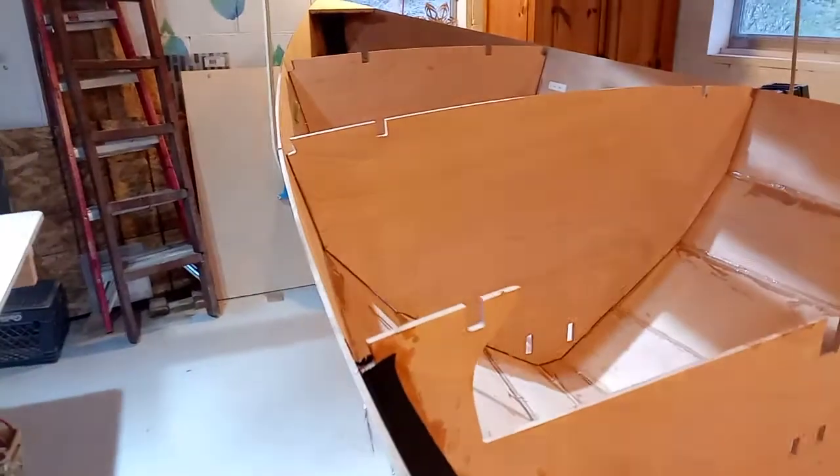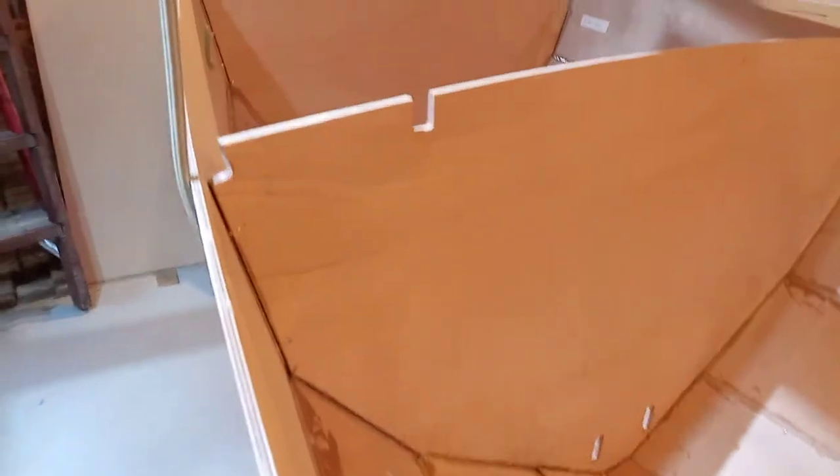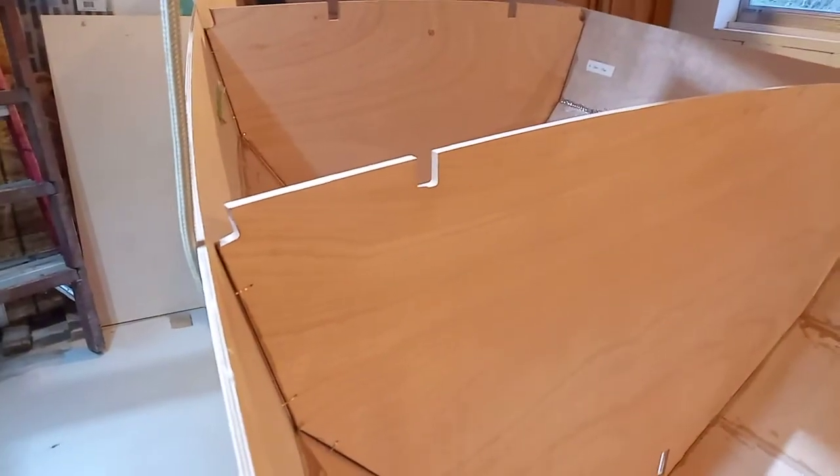Even though some of these frames are still just wired in, I think with all the planks together it should be okay if we're relatively gentle with it.